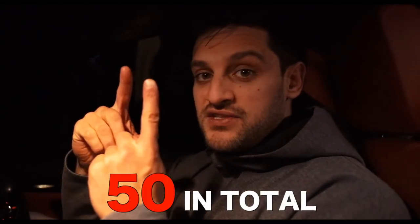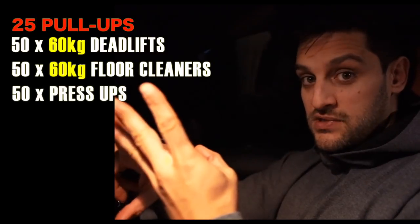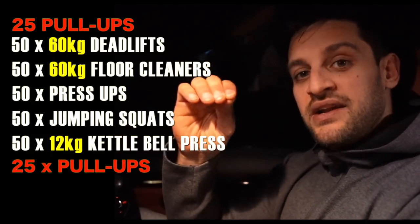Getting myself in the zone — here's how it's going to roll. You start with pull-ups: 25 at the beginning, 25 at the end — they're your bookends to the workout. In between it goes: deadlifts, floor cleaners, press-ups, jumping squats, kettlebell clean and presses, then finish on those pull-ups again. This is not an easy workout by any stretch of the imagination, but it's a grinder.